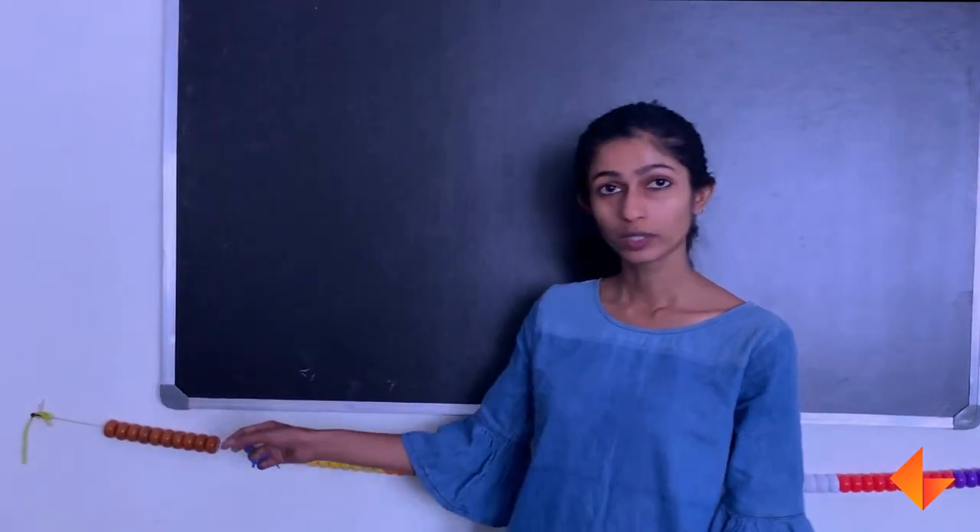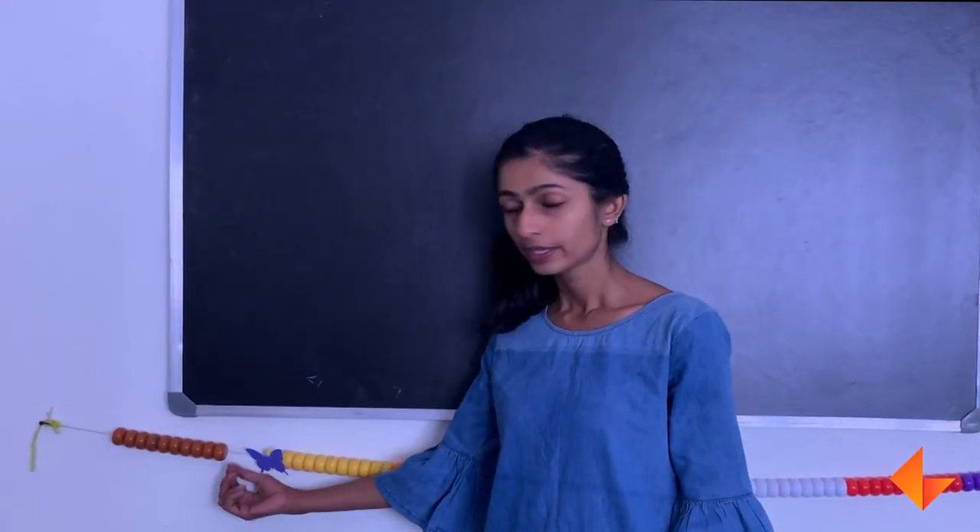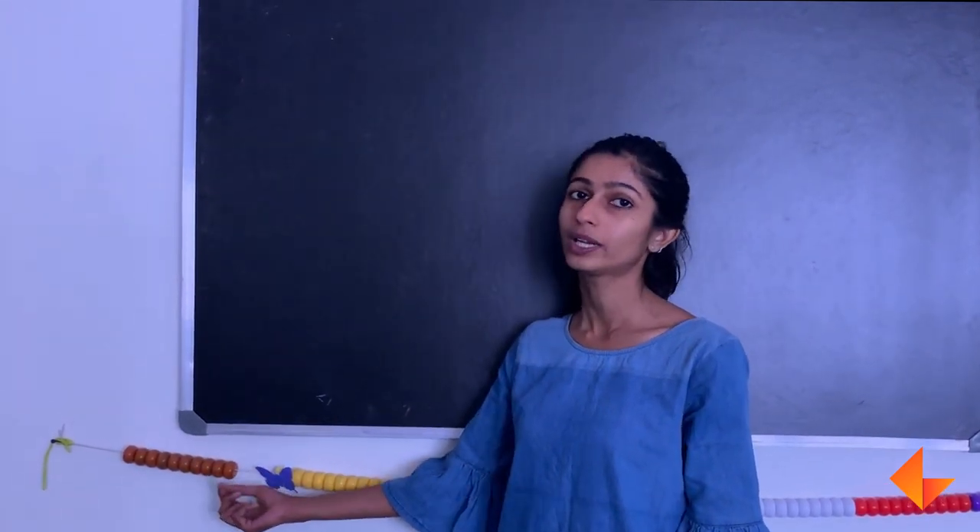I am going to start by doing backward counting from 10. Remember that I have to hold the position and not the bead while counting backwards.